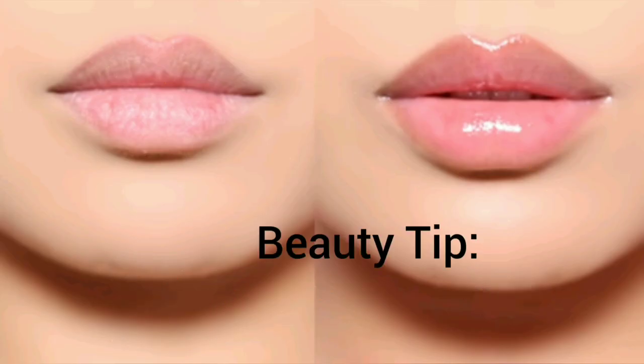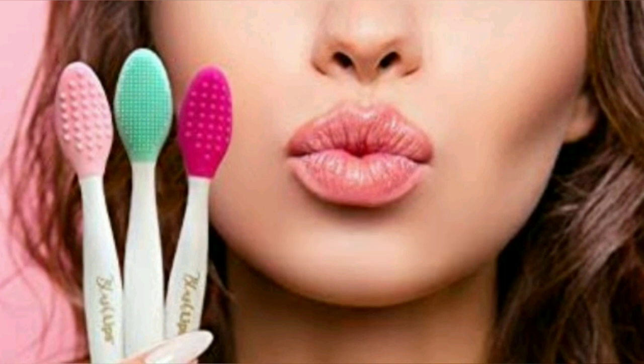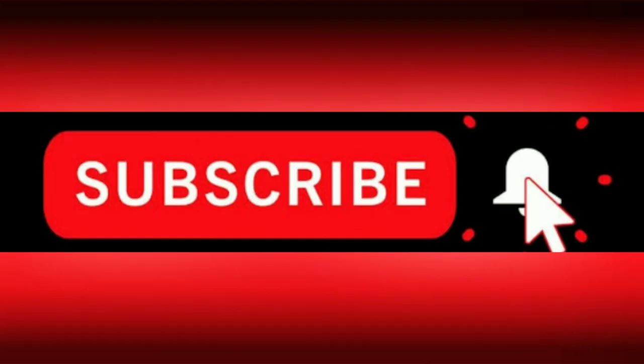Here's a simple beauty tip: gently exfoliate your lips twice a week with the help of a toothbrush to remove dead skin cells. Please like, share, and subscribe for more videos. Thank you!